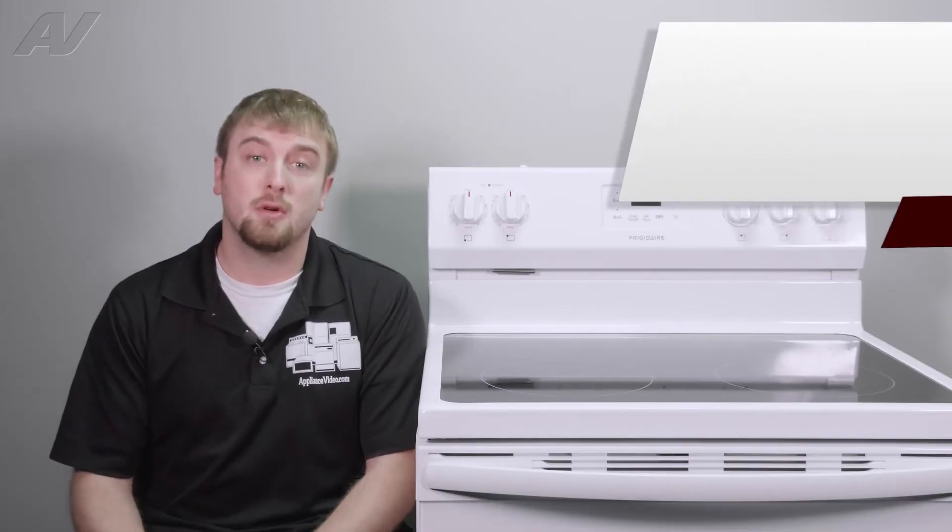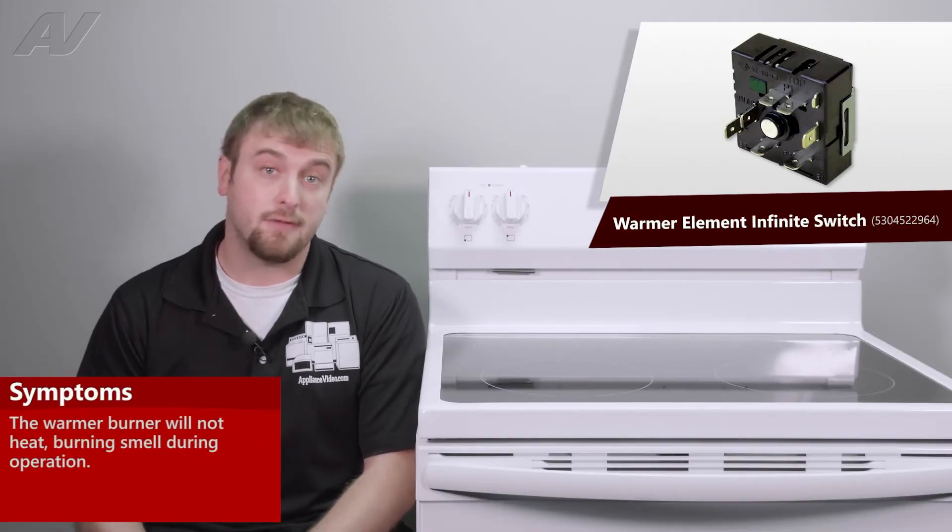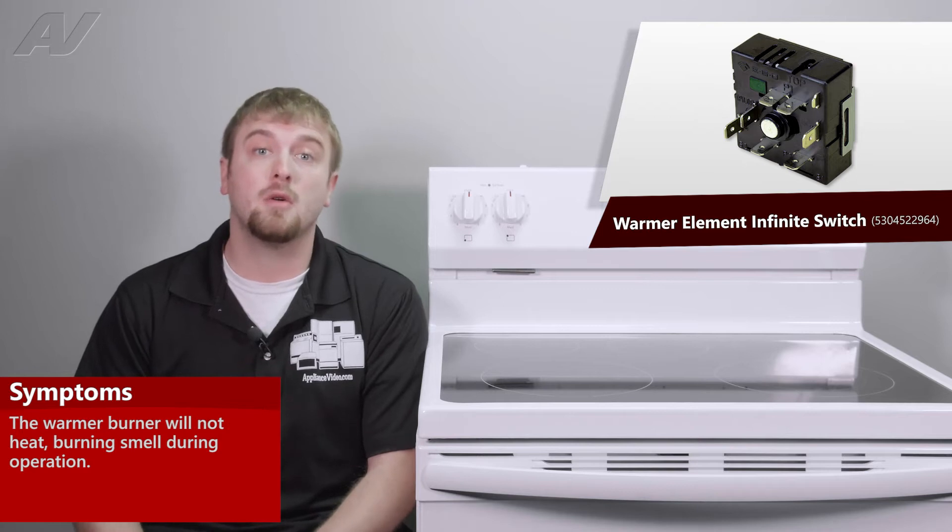The main reasons why you'd be replacing an Infinite Switch is if the element will not fire up at all, or you could have a burning smell while turning it on.